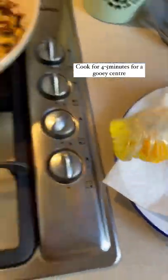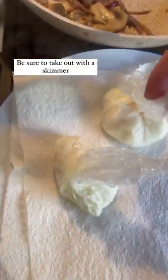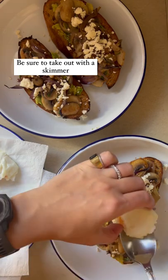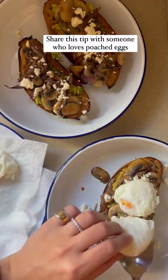Submerge them in hot water — you can do them all at the same time — and cook for about four to five minutes for a gooey center. Make sure you use a skimmer to take them out, as sometimes they fall through the cling wrap. Place on a paper towel to absorb any excess water, and that is it.